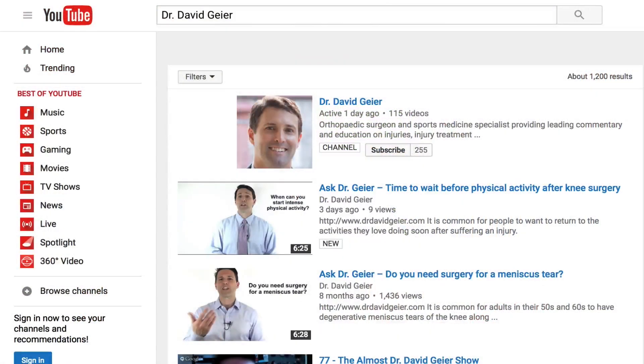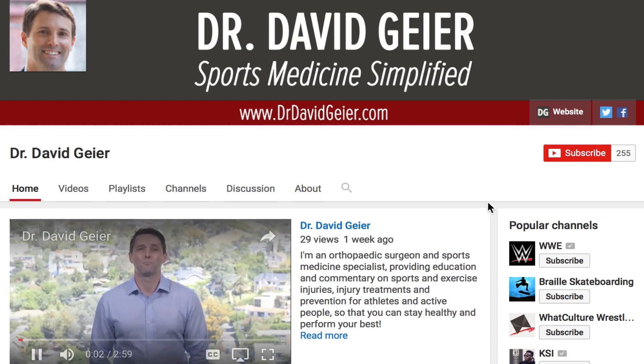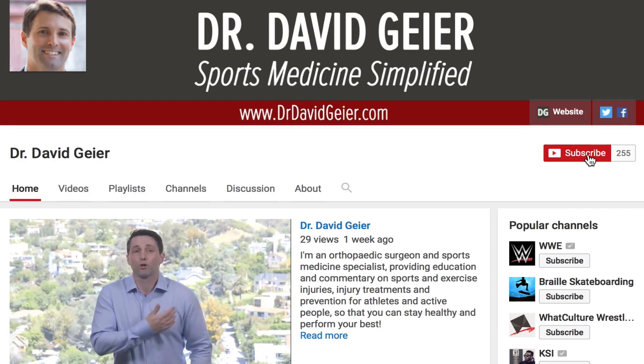Do you like videos like this and want more information on sports and exercise injuries, injury treatments, and injury prevention? Subscribe to my video channel. I record several of these videos every single week, so click the subscribe button in the upper right corner of the page and they'll get delivered directly to you. Thank you so much for watching. I hope this video on quadriceps tendon ruptures was helpful, and I look forward to seeing you right here next time.